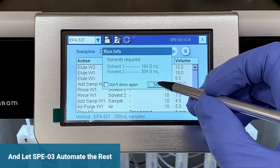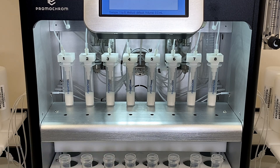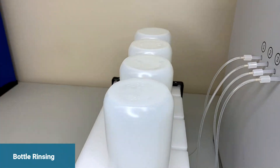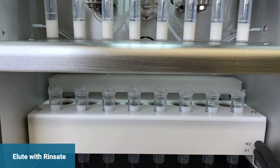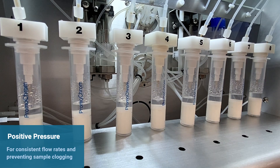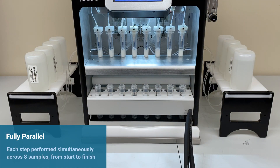You are now ready to push start and walk away. The system will fully automate all the extraction steps, including cartridge preconditioning, sample loading, bottle rinsing, nitrogen drying, and final rinsing and dilution. Positive pressure is utilized at all times to ensure consistent flow rates and prevent sample clogging. Every single step is done in parallel across all eight samples, making the extraction highly efficient and ensuring that samples start and finish at the same time.